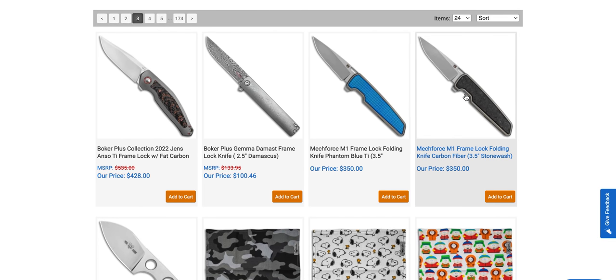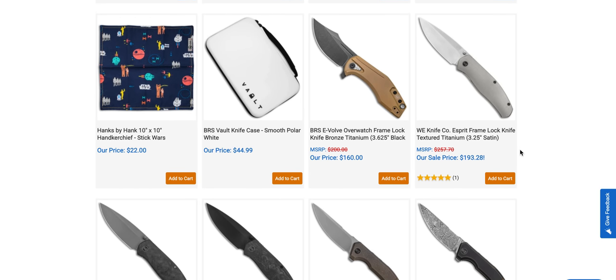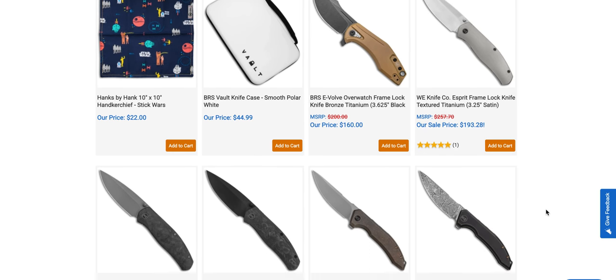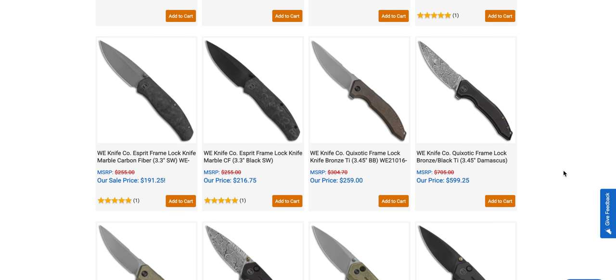I'm very curious about the Mechforce M1s — if somebody's got one and would be willing to loan it to me for review, that would be cool. The Esprit is back — that was one of my favorite knives from 2021. Those are highly recommendable. They've got some different versions: marble carbon fiber with a dark stonewashed finish, and black with marble carbon fiber. Pretty cool.